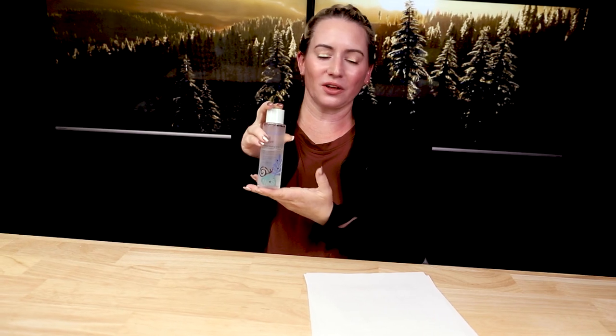For acne-prone skin, there is one ingredient of note: vitamin E — so keep that in mind. This is the full size: four ounces, 120 milliliters, retailing for about $14. Someone mentioned that Peach and Lily raised a couple of their prices, but I think this is still $14.